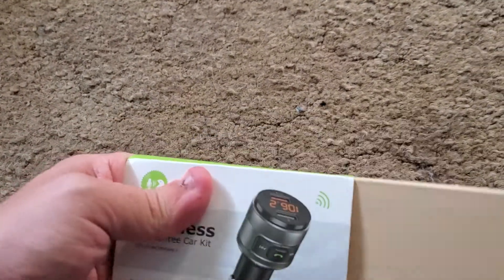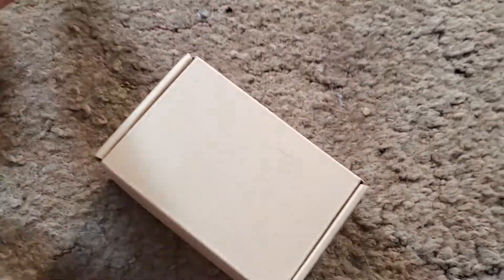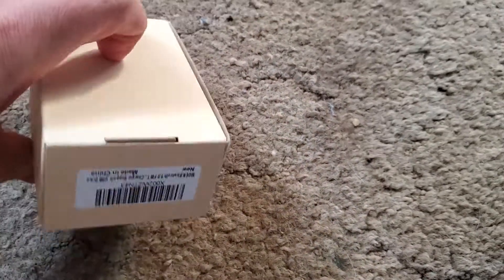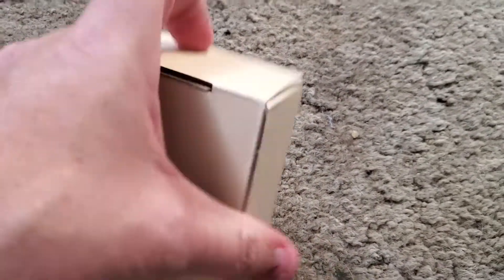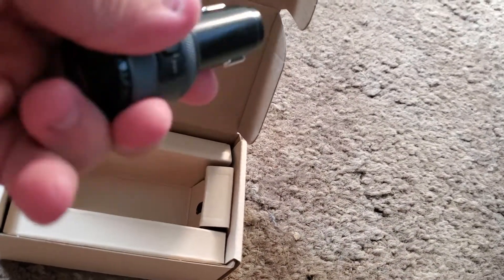Now let's open it. And there's the deal.